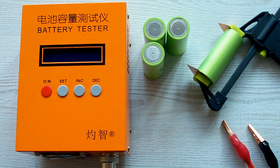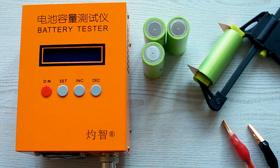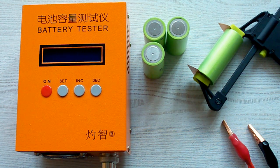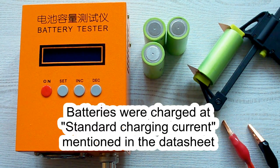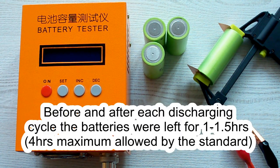I've followed all the prescriptions of the IEC 61960 standard concerning battery capacity measurement. The air temperature was 20–25°C and before each discharging cycle, a battery was charged at its standard charging current mentioned in its datasheet, and after that it was left for one hour minimum. After the discharging cycle, it also was left for one hour minimum.